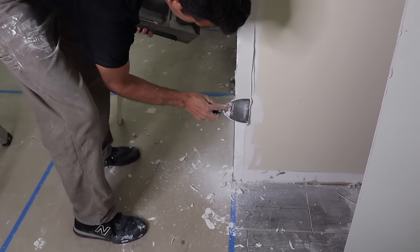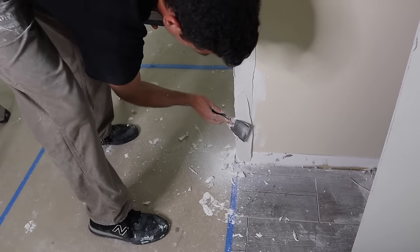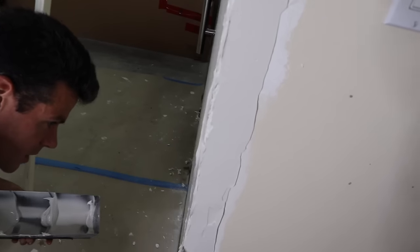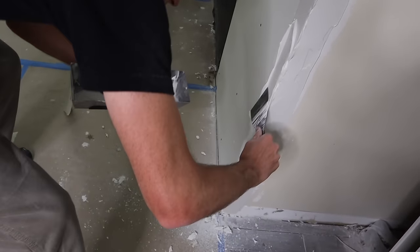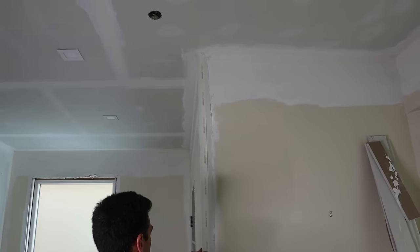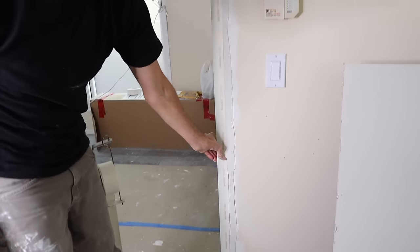We don't want any blisters in our corner beads — that sucks. If you go and do your first coat over top and you see a big bubble underneath, you need to cut it off, fill it, blah blah blah. Just a waste of time. Give it a little wiggle — that just sort of helps set it in place. Squish it. See that mud kind of spilling out the side there.